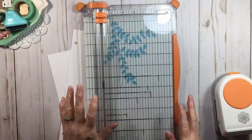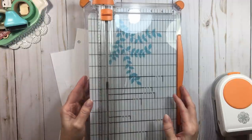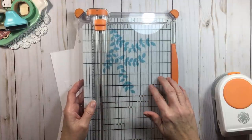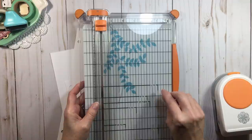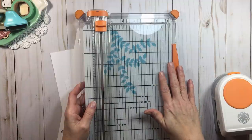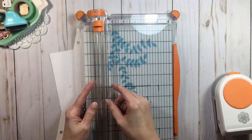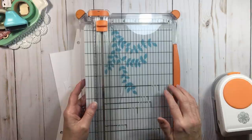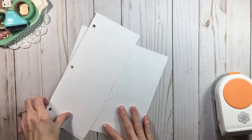This is a good Fiskars trimmer for beginners, and you can get them at Joann's, Michaels, or Hobby Lobby using a coupon. A lot of people will say the guides or wires will break — but you do not have to go buy a new trimmer. Just contact Fiskars customer service. I'll have their information in the description box. You can send them a picture, fill in a claim form, and they will replace whatever part needs to be replaced for life — or they'll send you a whole new trimmer. I've had great experiences with them many times over the years.